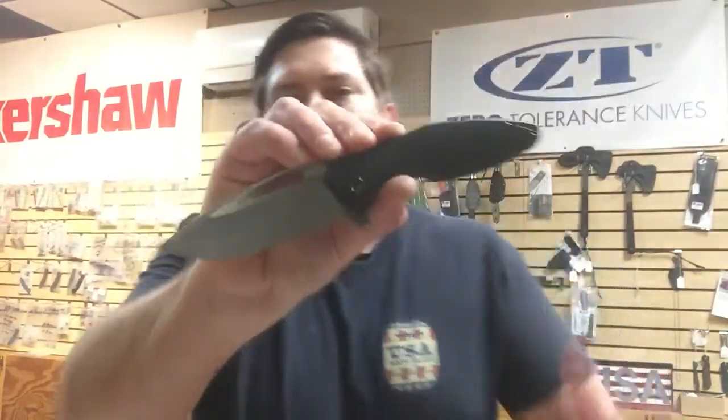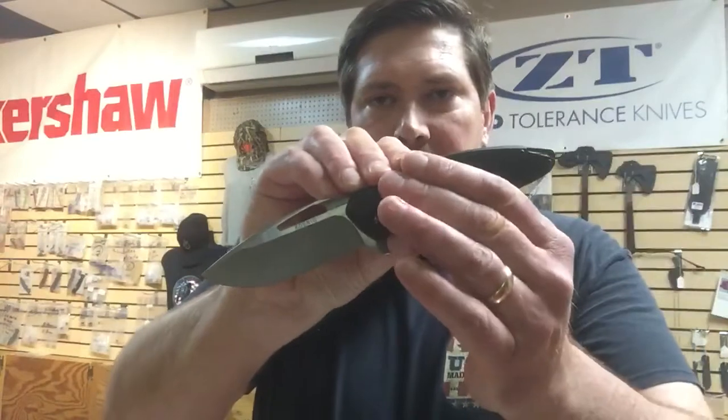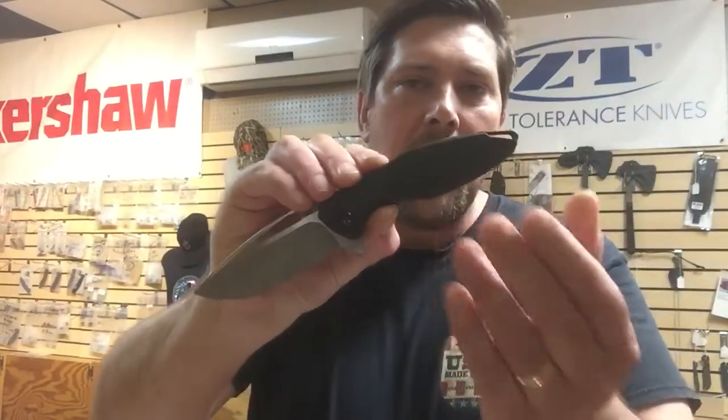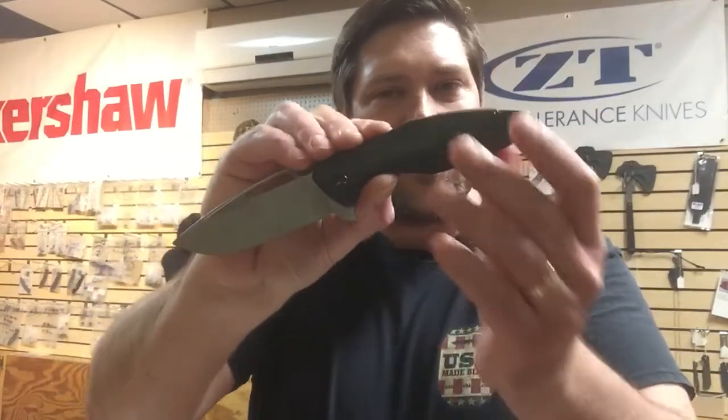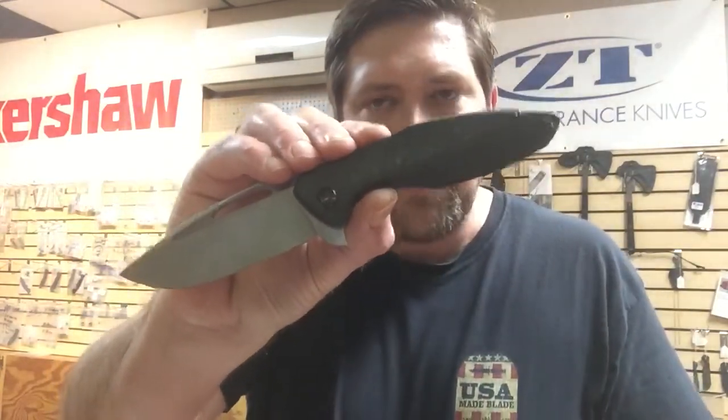So we have these with what's called lightning pockets and without. If you're not familiar with what that is, the lightning pockets is where the inside of the titanium is milled and it drops the weight about an ounce. So with lightning pockets, it's going to be quite a bit lighter.